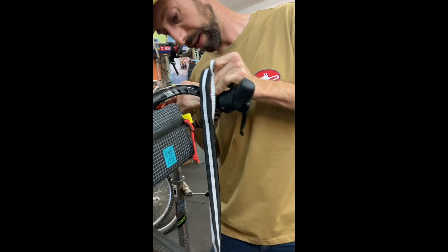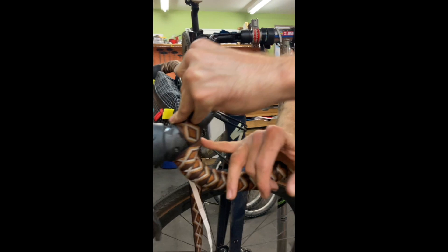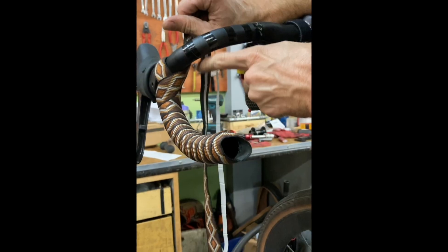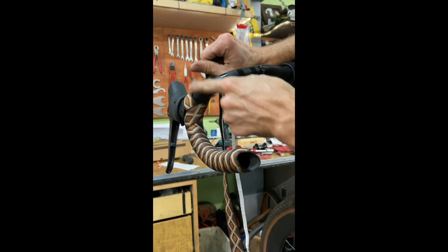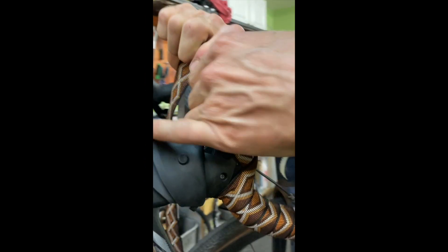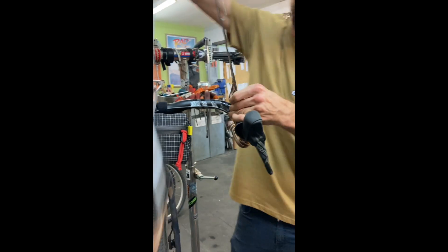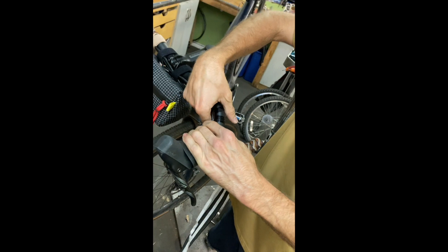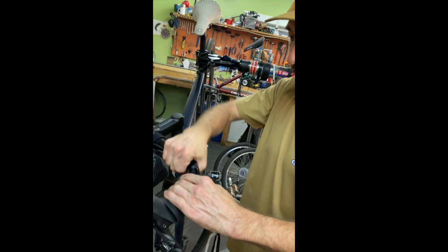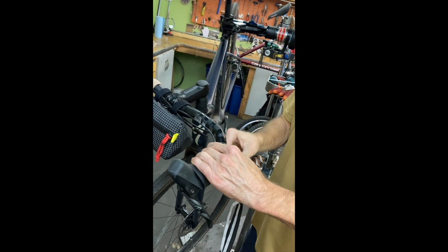That creates a little figure eight on the back side — that's why I call it a figure eight. Now we're coming around the top and start wrapping the top.